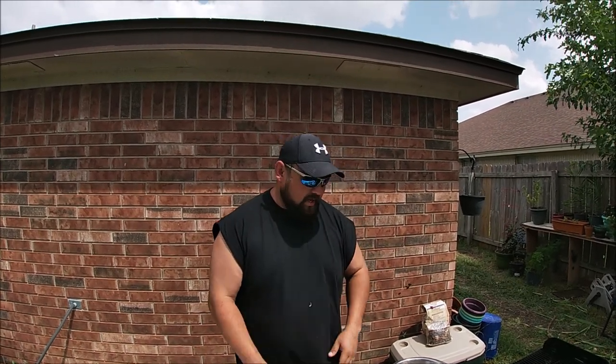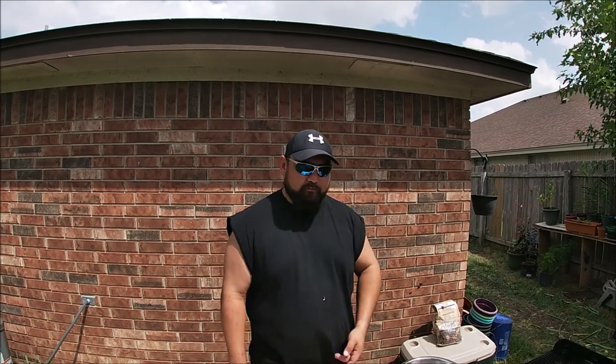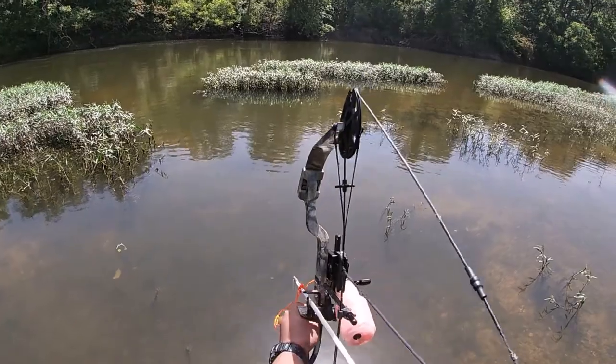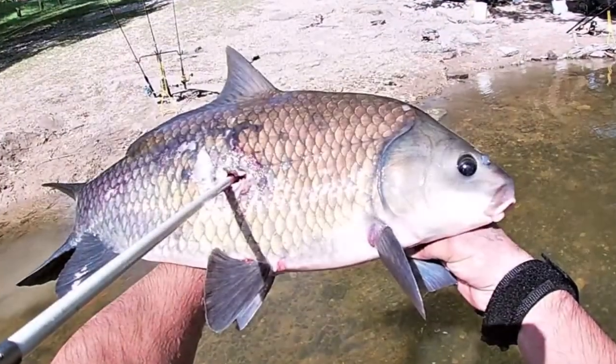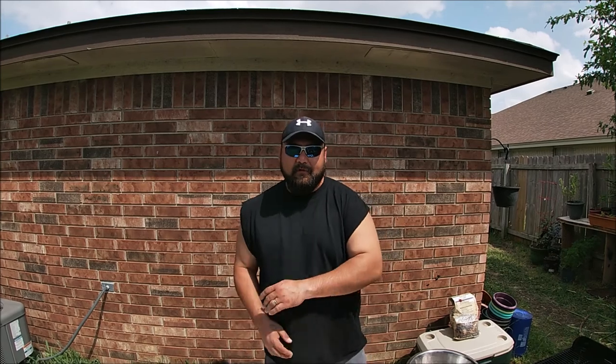Hey, what's going on everybody watching Oscar Outdoors. Last time we shot some buffalo fish with a bow. On the last video we went ahead and prepared them — showed you guys how to scale them, fillet them, get them all processed and put them in the freezer.